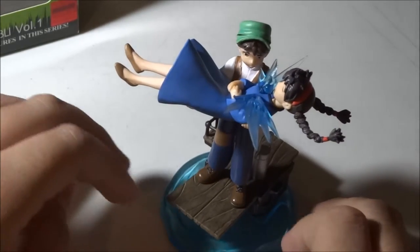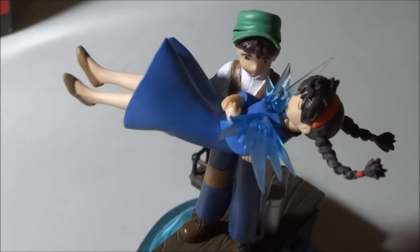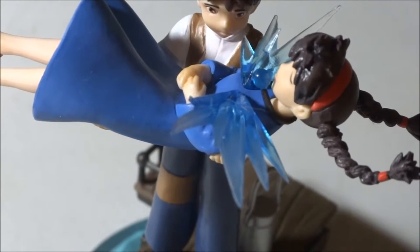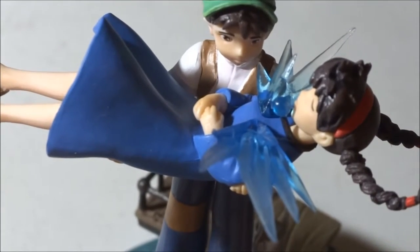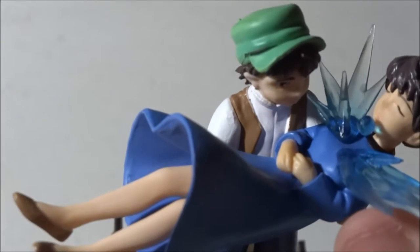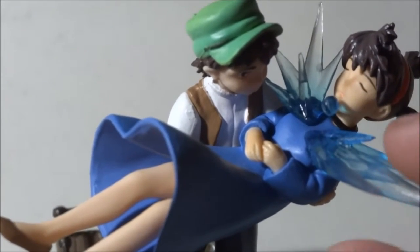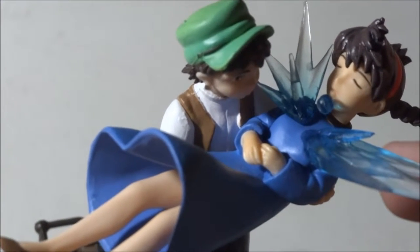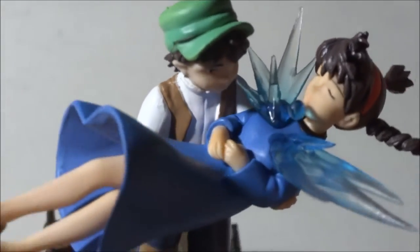Let's zoom in and get closer details. Got to get used to this camera. I love how these spikes are translucent — see-through at the ends. And there's the light from her necklace.